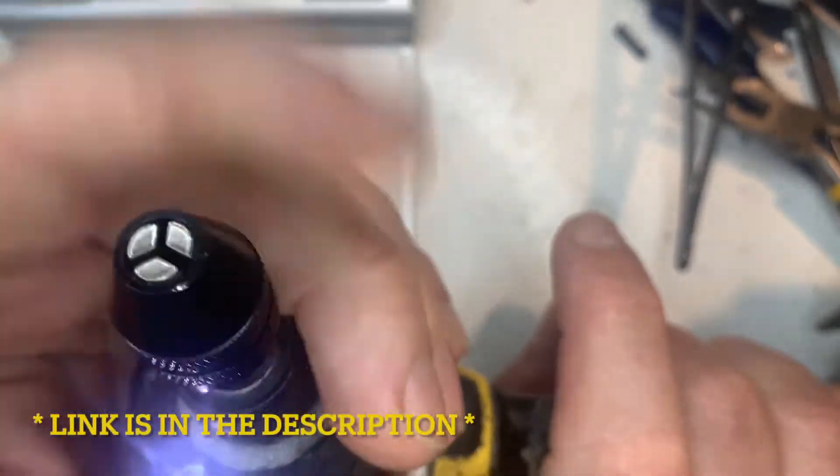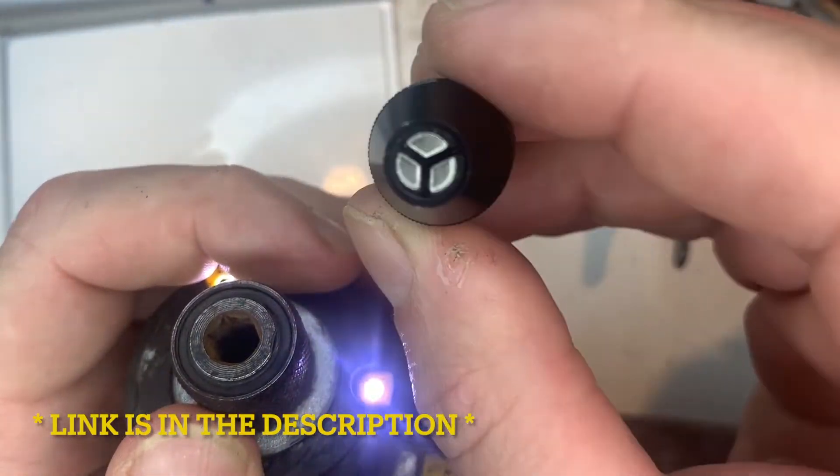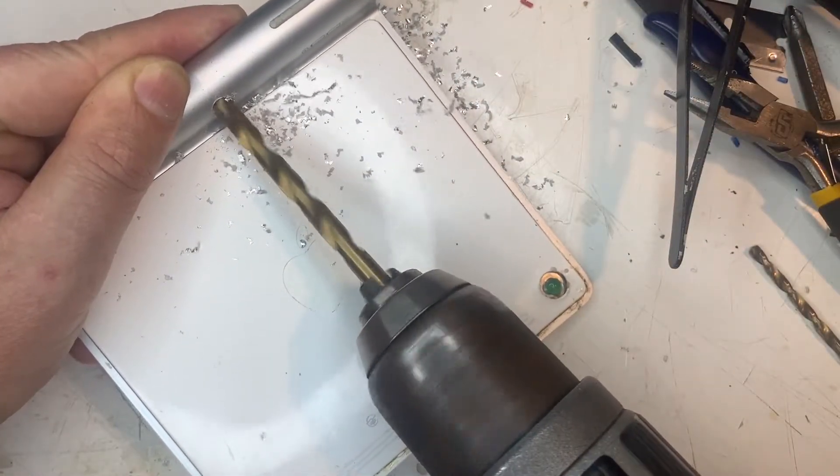Handy little chuck for my impact driver — it won't take larger bits but can save time if you're drilling a lot of pilot holes. Of course I did need the drill for the final hole.